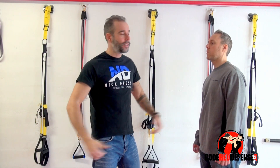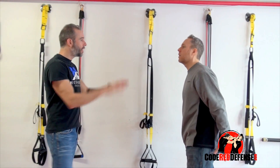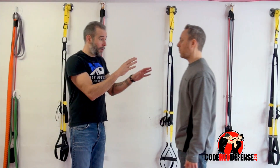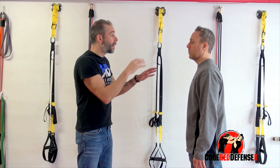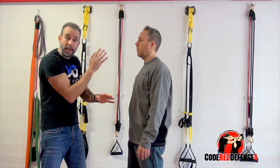So let's say your hands are down and you didn't bring them up quick enough and he pushes. First thing I do is bring up my hands right away. I want to make sure that if he does decide to push again, my hands are up to jam it or block it off to the side.